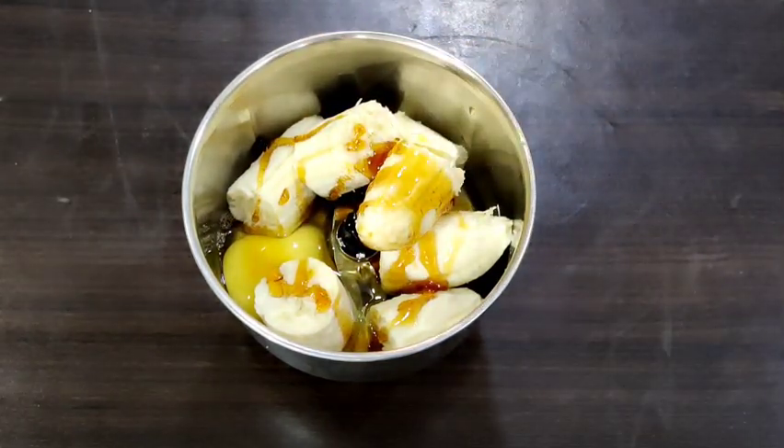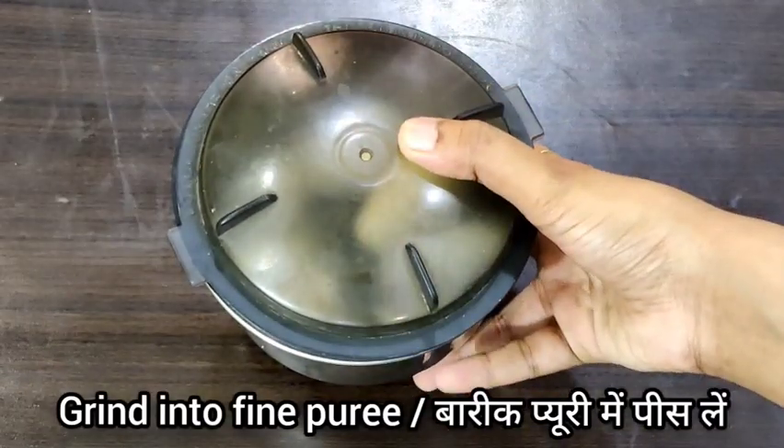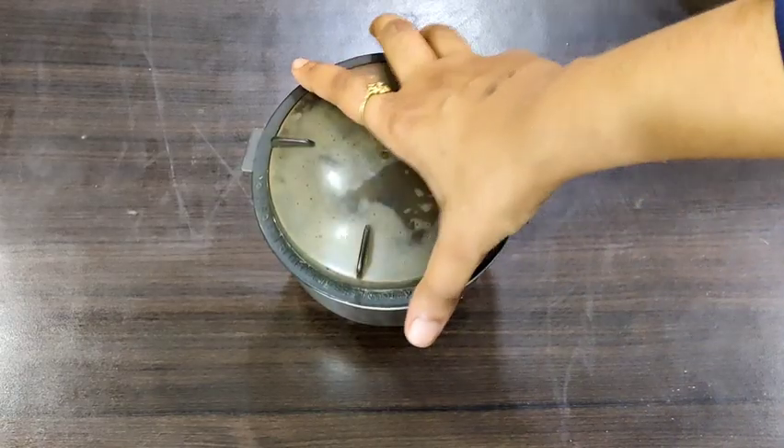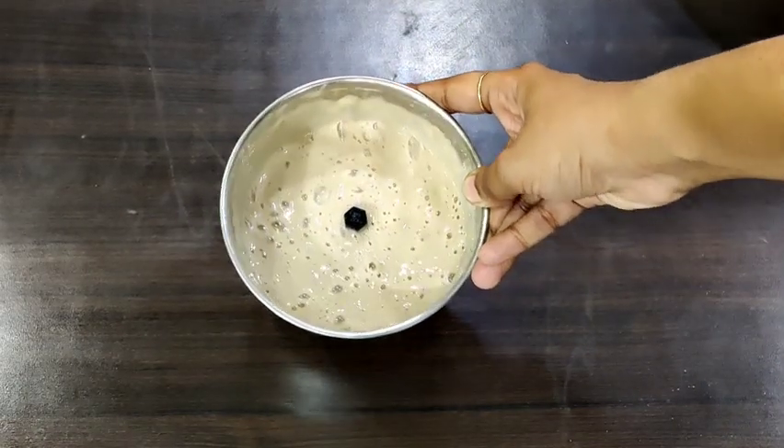This cake is made with very basic ingredients and is very easy to make, and your pets are going to love it. Now this looks perfect — I am going to transfer this into a big bowl.